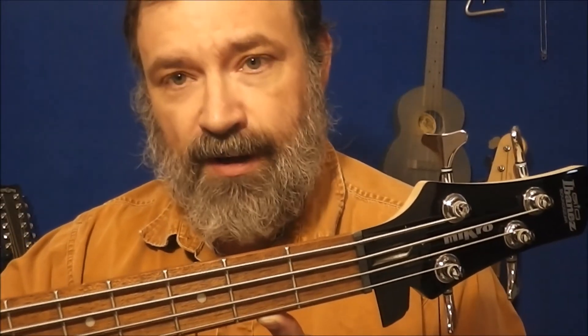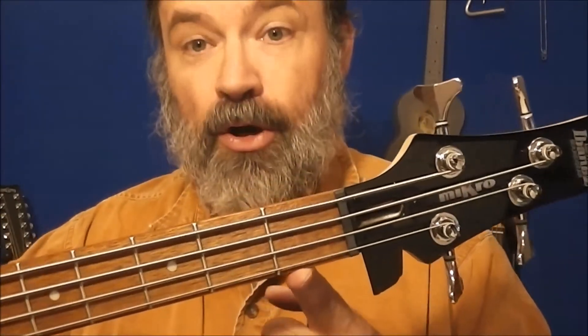It's a regular action truss rod — counter clockwise to give it more relief, clockwise to reduce relief. I just gave it about an eighth of a turn and it already sounds way better. Anyway, I wanted to add that quick addendum because this thing is cool — I've never seen a hinged truss rod cover before. Thanks for tuning in and we'll see you next time on Instrument Time.